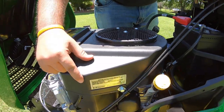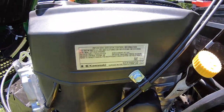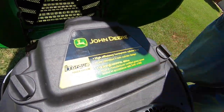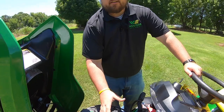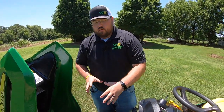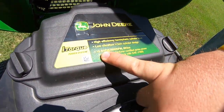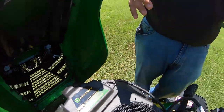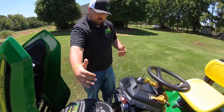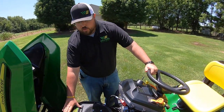Over here on this side, I want to point out that this is a Kawasaki engine. A lot of people see that it's branded John Deere on top, so they think this is a John Deere engine, but it's actually a Kawasaki engine that is built to John Deere standards to fit the mower and to perform the way they want it to perform. It's also an 18 and a half horsepower. Some people may think that's low horsepower, but we also have a very large deck on it — it has plenty of power and torque to do what we need to do.